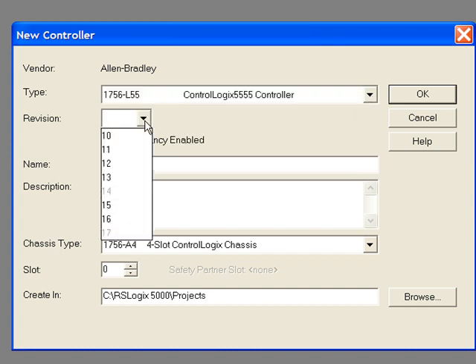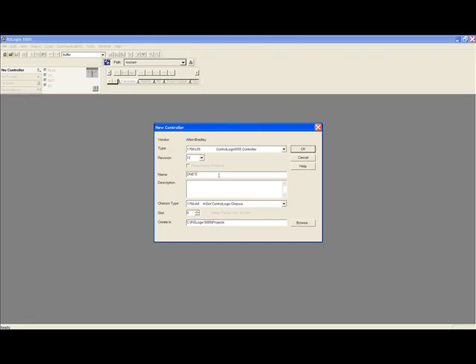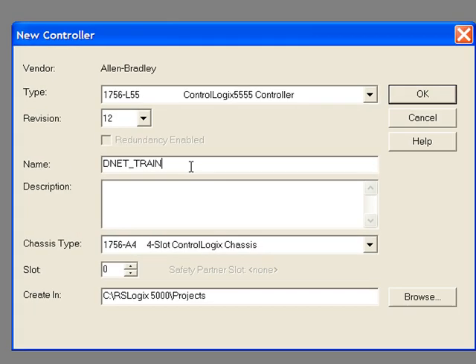Next select the revision. In my case the revision is 12. The processor type and revision number can be found on the side of the module. Give the processor a name — this will also become the name of your project. You can also add a description explaining the purpose or function of the project.